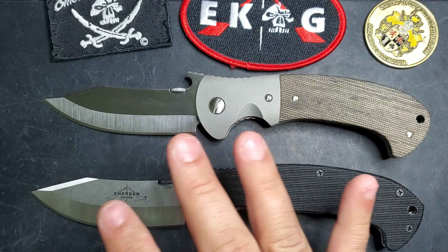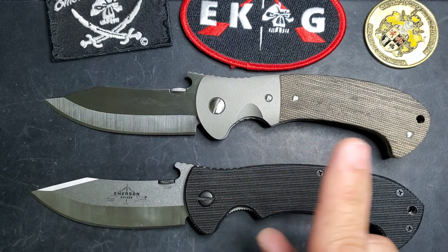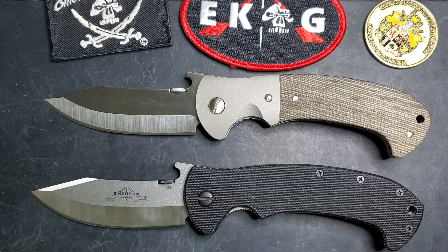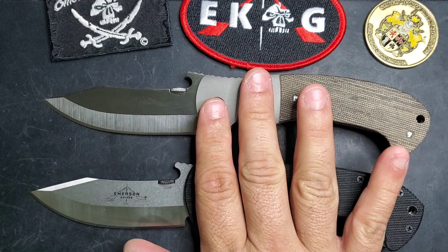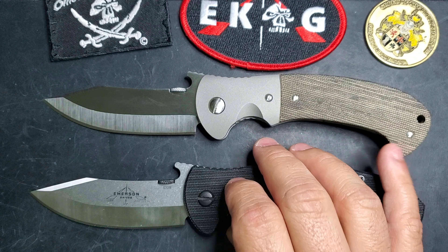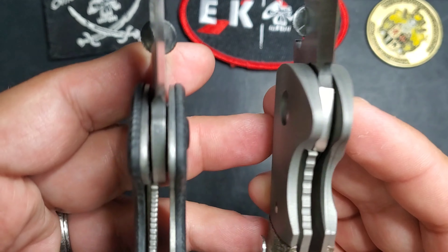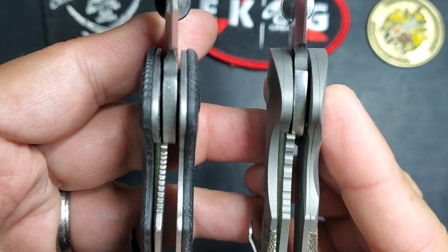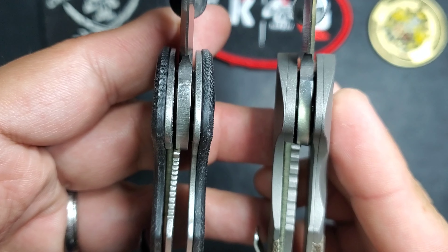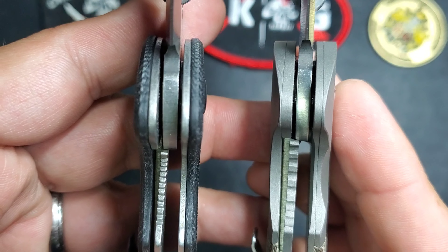In terms of the knives, they both run on washers. They're the same model, so for the most part they have the same specs: 3.8 inches blade and 9 inches overall. They both have the wave and similar specs, and they both have liners. One thing to notice is that in the custom, the liners are way thicker. The lock-up in my production knife is great, so no problem there, but it's one of those differences.